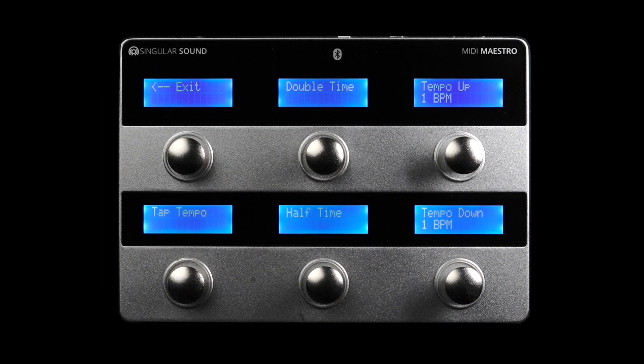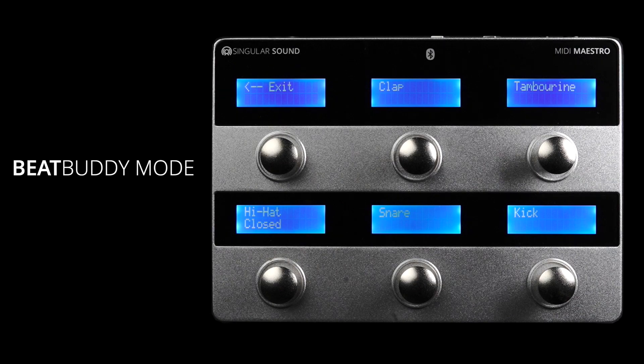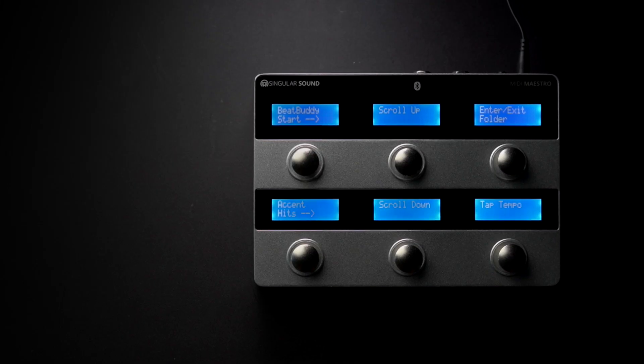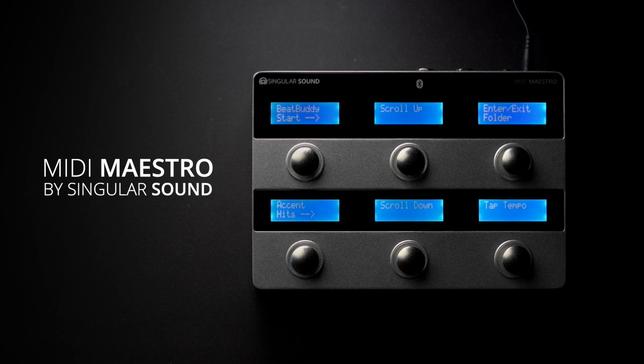For example, you can use double time, half time, song part selection, and more accent hits, all using the BeatBuddy mode on the MIDI Maestro. We have a video link in the description which shows all the things you can do with your MIDI Maestro and your BeatBuddy.